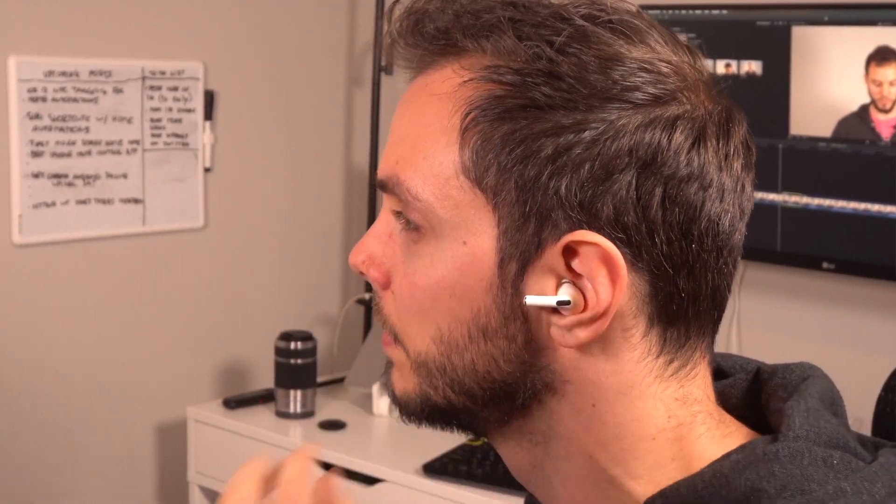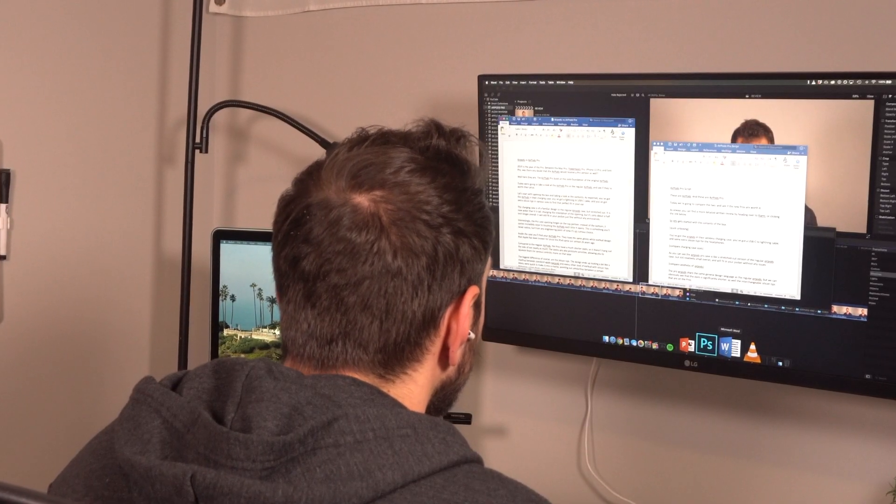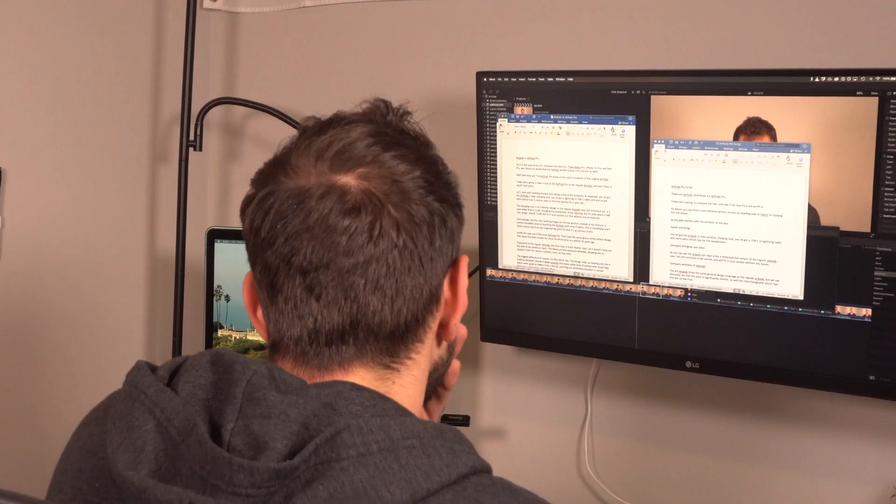The big star with these is of course active noise cancelling. Between the seal that the silicon tips provide and active noise cancelling, I'm really happy with the performance. Obviously they're not going to be on the same level as over-ear headphones like Bose QuietComforts, but that's not really the same category either. If you've ever used AirPods in a busy city, you'd know you have to keep the volume pretty high. The AirPods Pro completely changed that — they bring the volume of your surroundings down to about 25%, so you can still hear what's going on around you, but rather faintly. If you commute using public transportation like a bus or a train, you're going to love these.